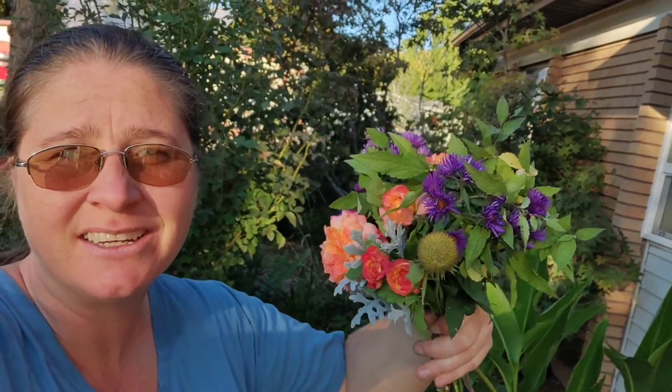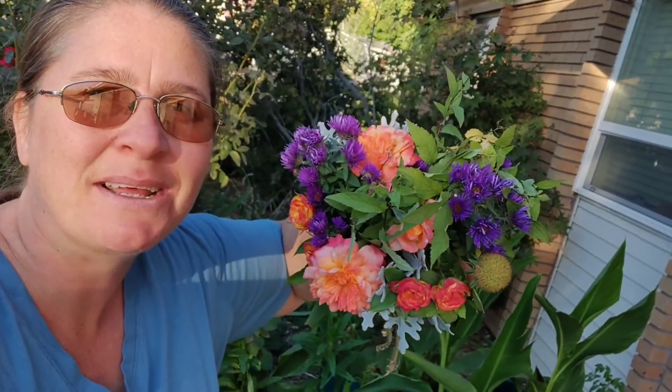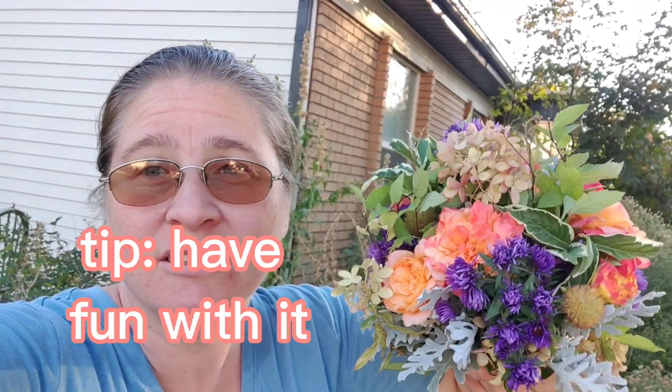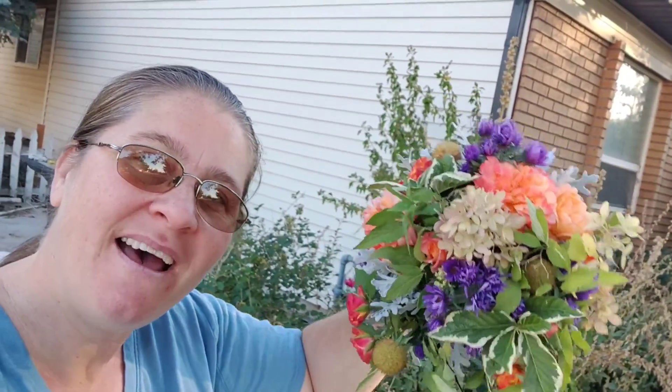If you don't like it, redo it. I made this one a lot tighter and I'm liking it better. So have some fun working with color, working in your yard — just play. See you later, bye!